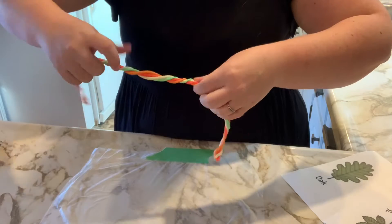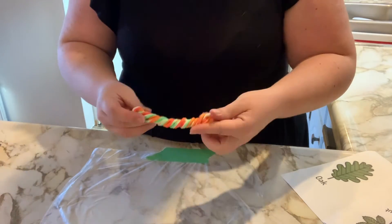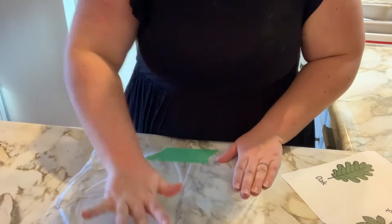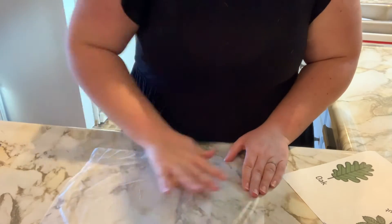Then fold your new long snake in half and then twist and twist again. It might look something like this when you're finished twisting. At this point just go ahead and smush it into a ball, and take care that you can see all of the colors all the way through your ball. Maybe yours will look something like this.